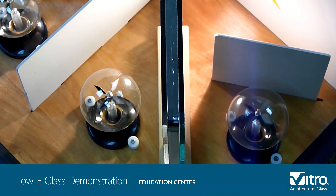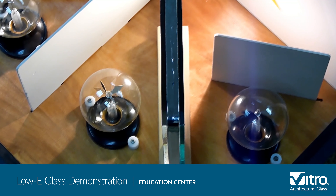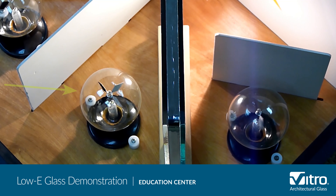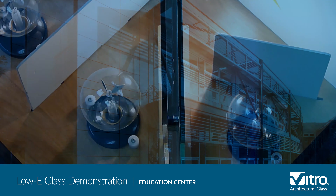On the right side we have the IGU of solar control low-E glass. As you can see, the radiometer on the outside of the glass is spinning very quickly, indicating that most of the energy is being reflected by the glass, while the radiometer on the inside of the glass is spinning slowly, indicating that very little energy is being transmitted through the glass.